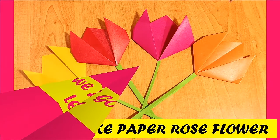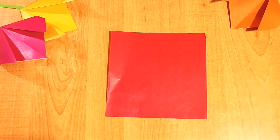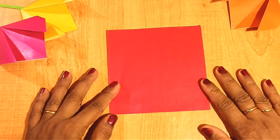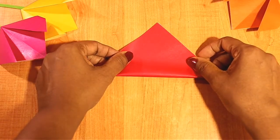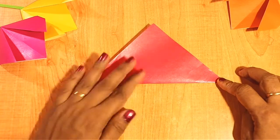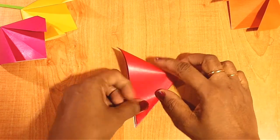Today we are going to learn how to make a paper rose flower. For this we need a square colorful craft paper. First fold the paper into a triangular shape and then to a small triangle. This fold is just to make a partition.